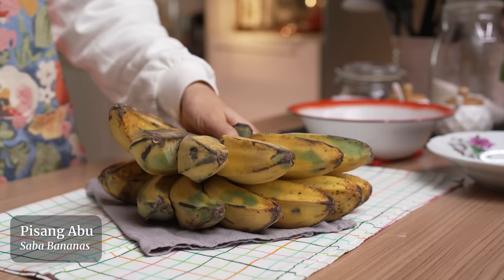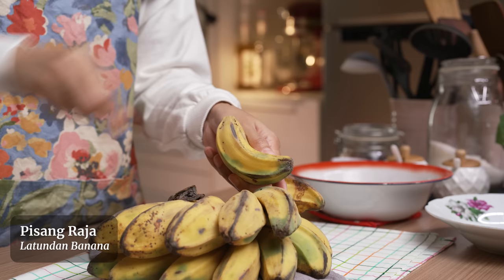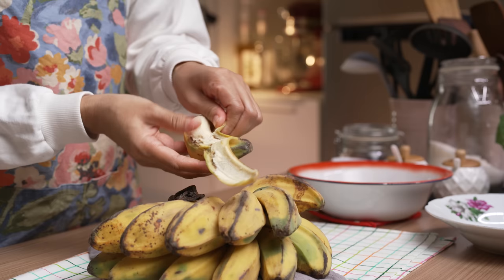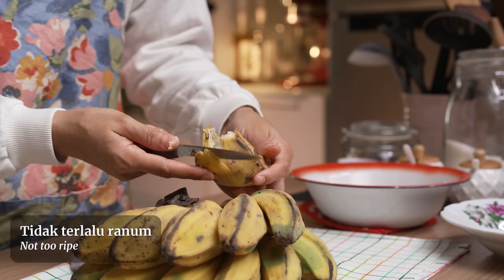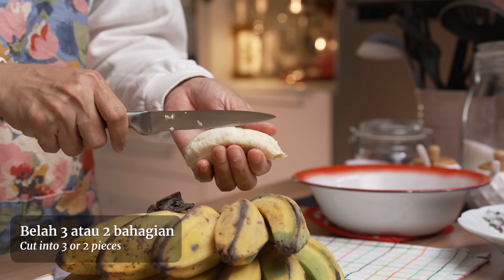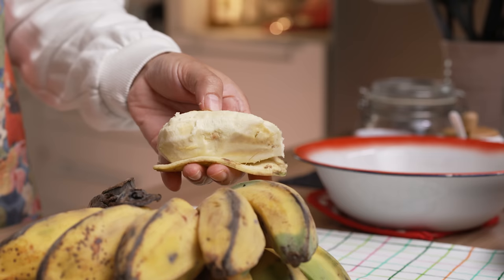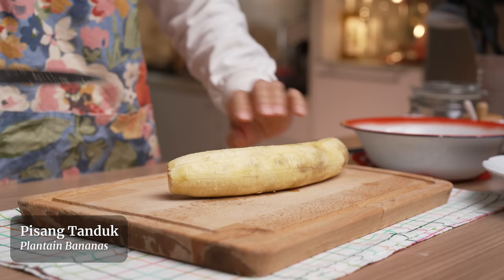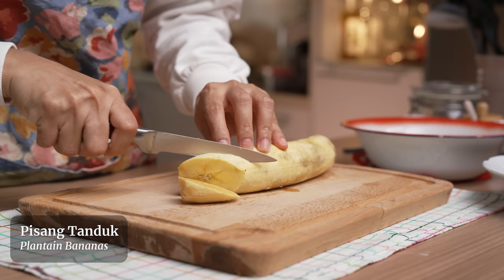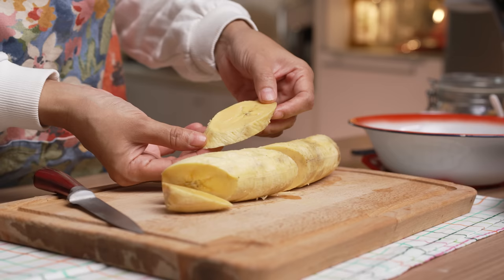Ok, jom mula. Untuk pisang, Cik Nom nak guna pisang abu. Kalau nak buat goreng pisang, ada jenis-jenis pisang yang tertentu — contoh macam pisang awak, pisang tanduk, pisang raja, dan lain-lain. Pisang pun seeloknya guna pisang yang tak terlalu ranum, jadi bila kita goreng memang tak akan jadi lembik. Kupas kulit dan Cik Nom suka belah tiga — nipi-nipi sikit baru syok makan. Yang ni pisang tanduk — satu biji tu memang besar, Cik Nom potong menyerong. Pisang tanduk ni rasa dia masam-masam manis, sedap juga.